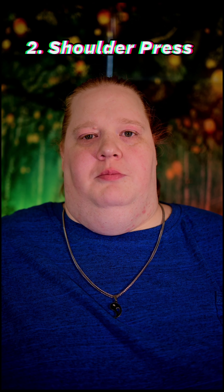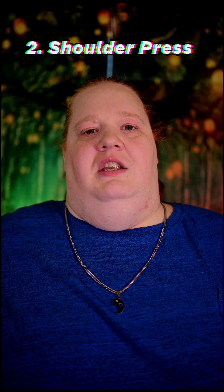The next exercise I focus on is a shoulder press, and the reason I do that is it hits both the chest and the shoulders. It's a very compound movement and I like that it does that because it gives me more benefit for both of those sections of my body. For those who don't know, it's super simple — you hold a dumbbell at shoulder level and you just push your arm straight up.